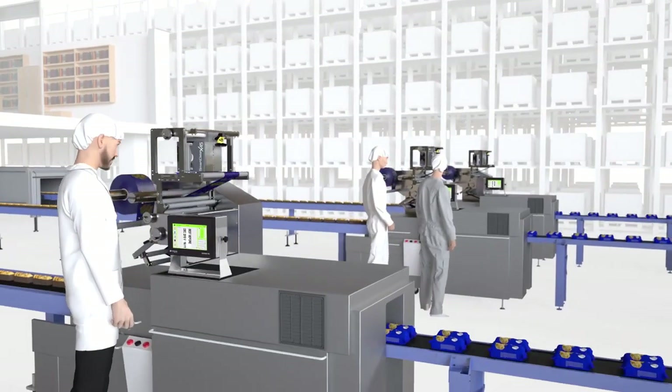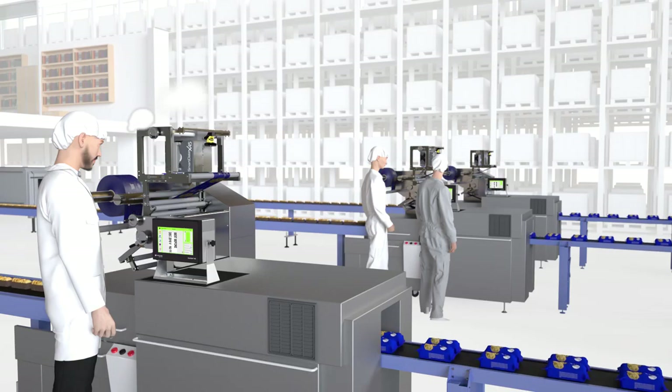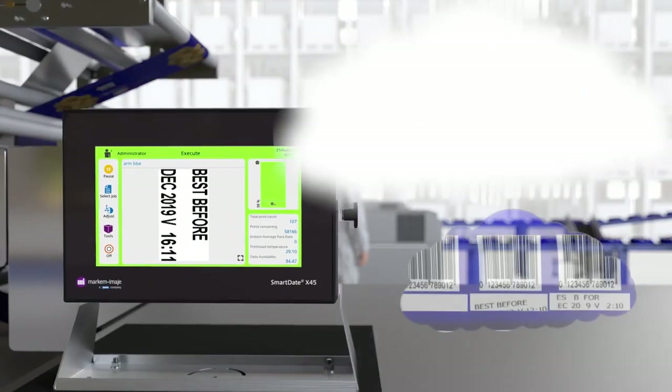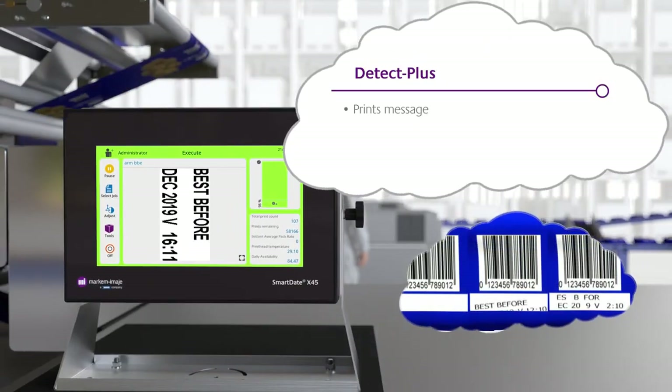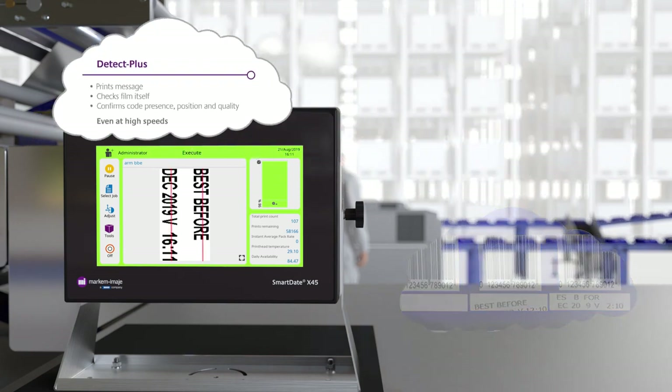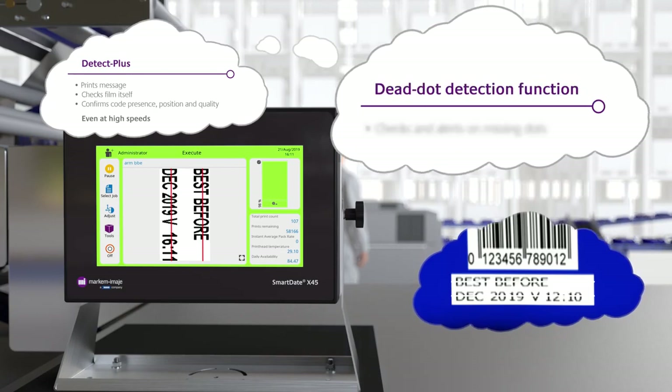These coders are even clever enough to know whether they can finish printing a code if the packaging material stops. With SmartDate thermal printers and the Detect Plus system, we know the codes are present and of excellent quality every time by directly checking the pack itself. This avoids product recalls and waste.